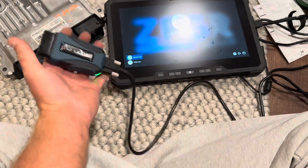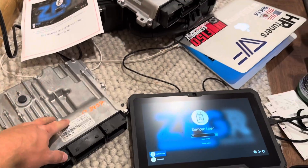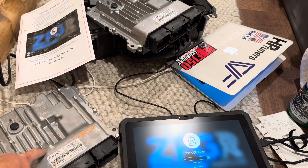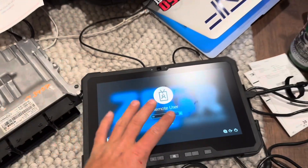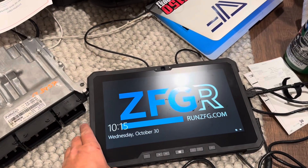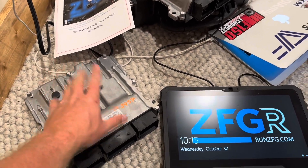All right guys, so this is what we're going to use to reprogram the ECU. First I'll have to put the new one in the truck, but this is part of the flyaway kit that comes with your purchase of a used ECU from ZFG Racing.